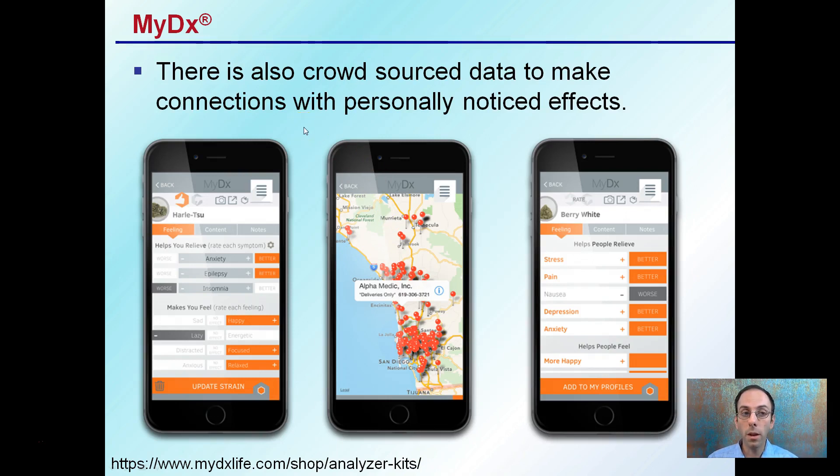There's also a crowdsourced dataset to make connections between personal effects noticed by medical patients — for pain, stress, and depression — populating information based on what you feel and putting that into a dataset that can be accessed through the MyDX app.